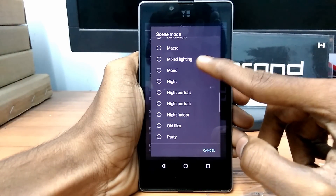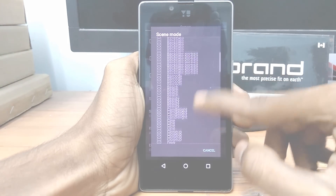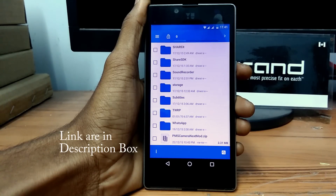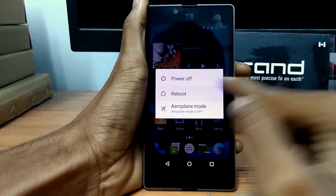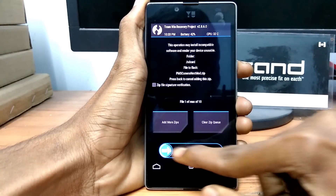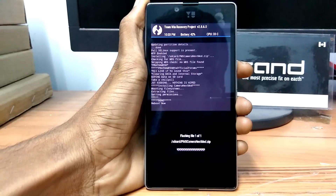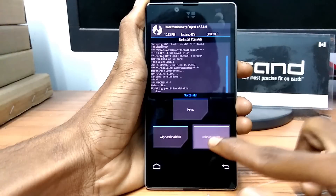What we need to flash is the zip file on a rooted device with custom recovery. First, download the link in the description box and save the zip file in the internal storage of your device. Now go into recovery on your mobile. Once in recovery mode, click on Install, select the downloaded zip file, and flash it. After flashing finishes, click on Reboot Device — it's that simple.